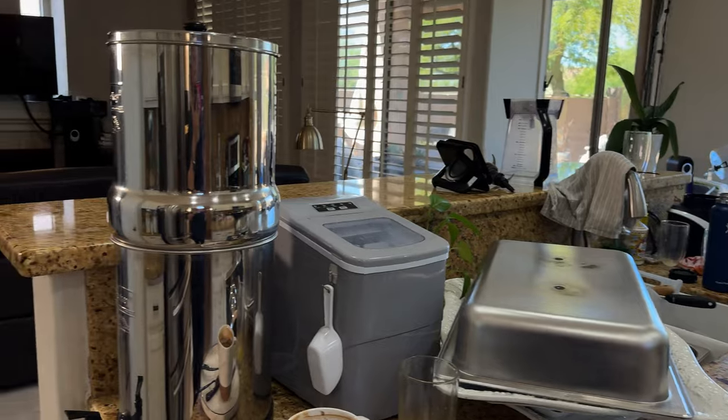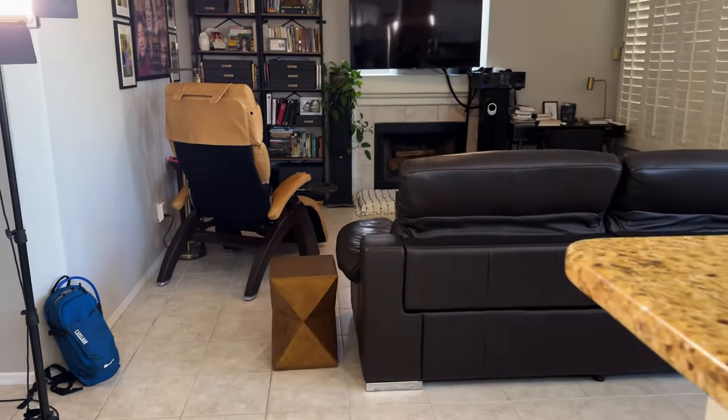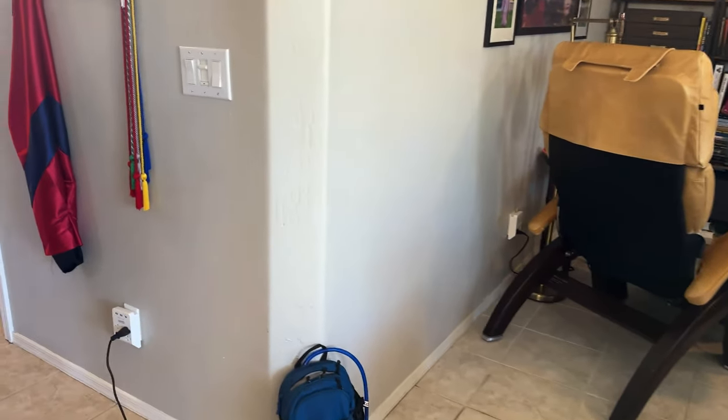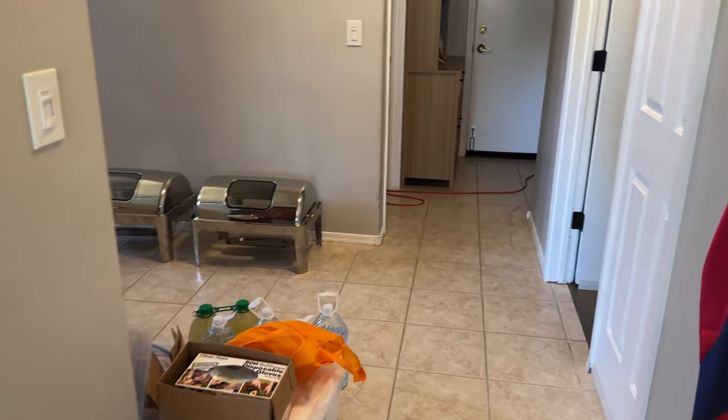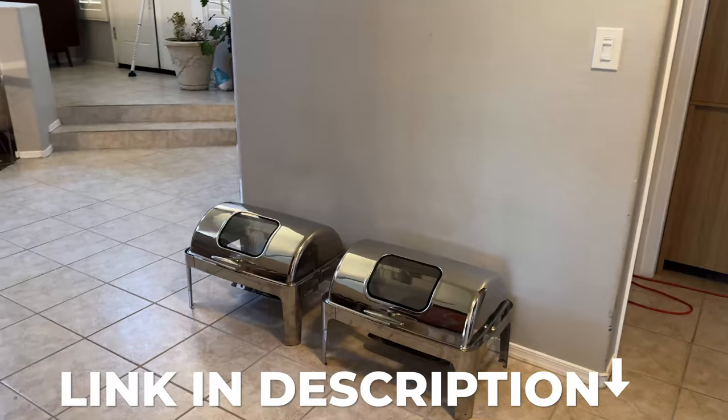Sorry I don't have my gimbal so if it's a little bit shaky I apologize — my husband's using it to film videos right now in his Pilates studio. By the way, he does have a new channel, I'll link it below.